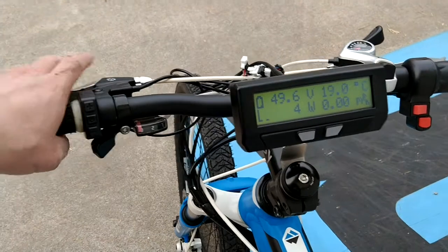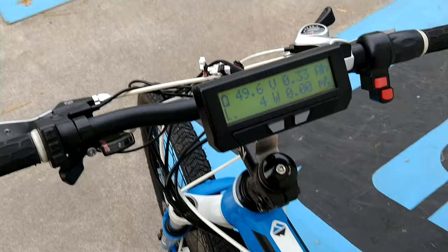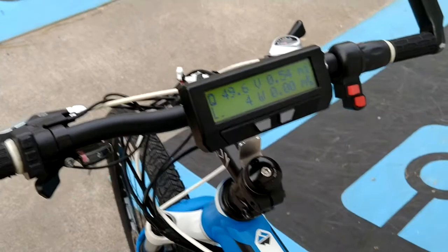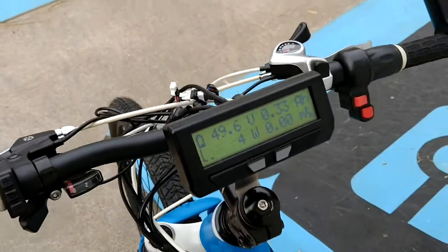The left will indicate to the cycle analyst that you're braking. When you brake, I recommend using both brake levers so the cycle analyst doesn't try to override if you don't use the left brake as well. So brake with both brake levers.